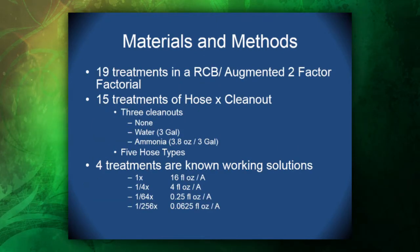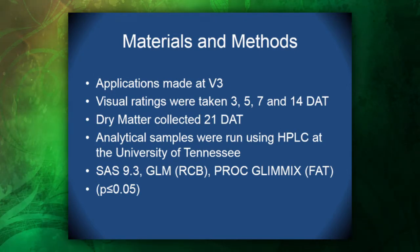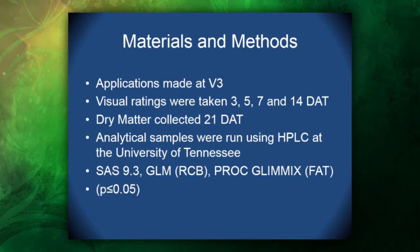We also added a rate titration to this study, giving us 19 treatments in a randomized complete block augmented two-factor factorial. Fifteen treatments were hose-by-clean-out combinations — three clean-outs by five hose types — and we added four treatments of known working solutions: a 1x, 1.25x, 1.64x, and 1.256x of Ingenia. We replicated three times with four plants per plot. Soybean was used as a bio-indicator and applications were made at 15 gallons per acre in a spray chamber at the V3 growth stage. Visual ratings were taken at 3, 5, 7, and 14 days after treatment, and dry matter was collected at 21 days. Analytical samples were run using HPLC at the University of Tennessee, and we used SAS 9.3 GLM and PROC GLIMMIX.